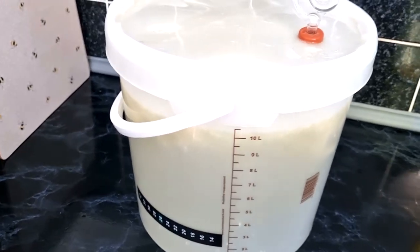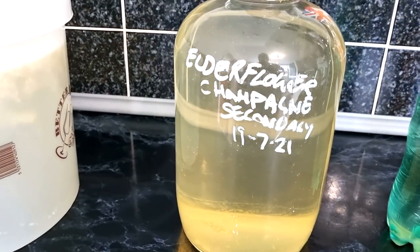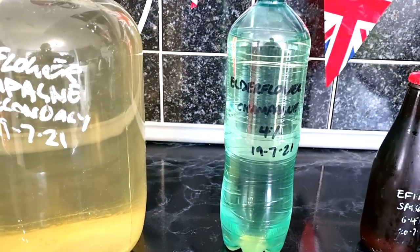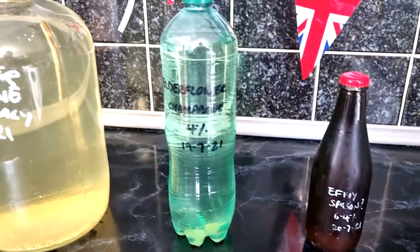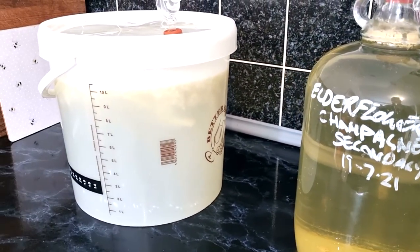I'm showing you last year's elderflower — it's still in secondary and still doing well. Then there's last year's bottled version of elderflower, with one bottle left. There's also a saison that I brewed using the elderflower yeast from the very first fermentation, so you can see I get plenty of use out of these elderflowers.